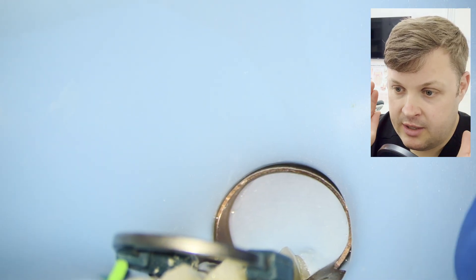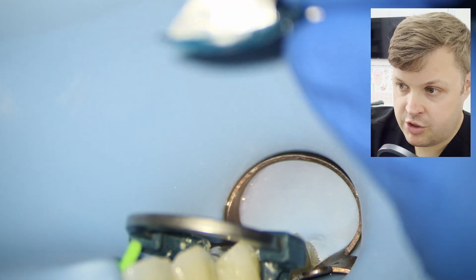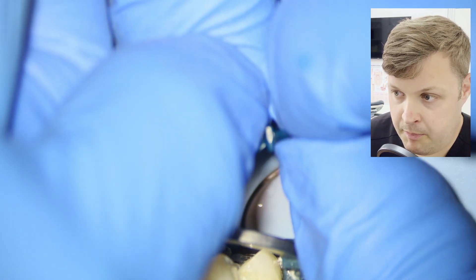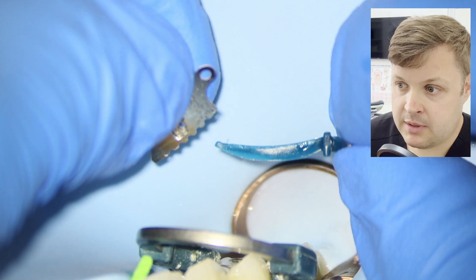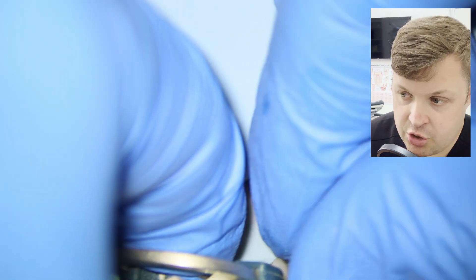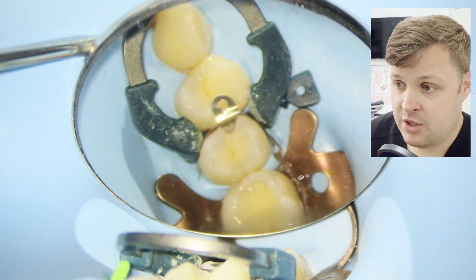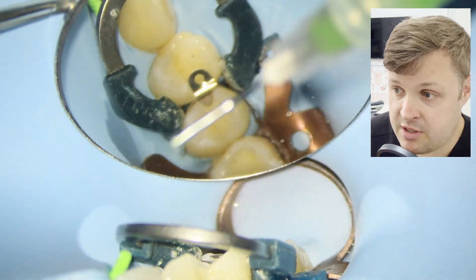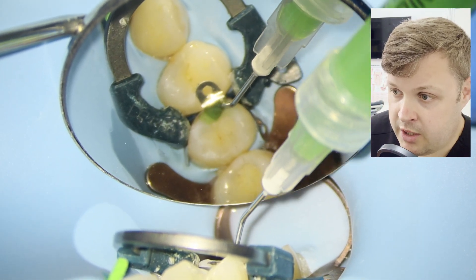A great thing about these wedge guards is they can be recycled — you can pull away the old silver protector and just use the wedge on its own, which is really good for cost effectiveness. So we're going to re-etch the cavity.